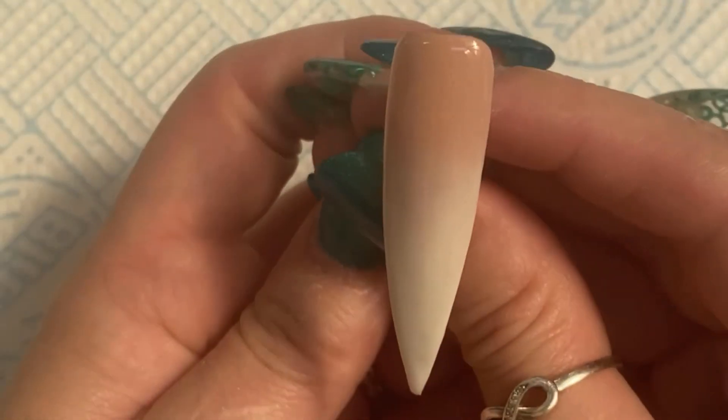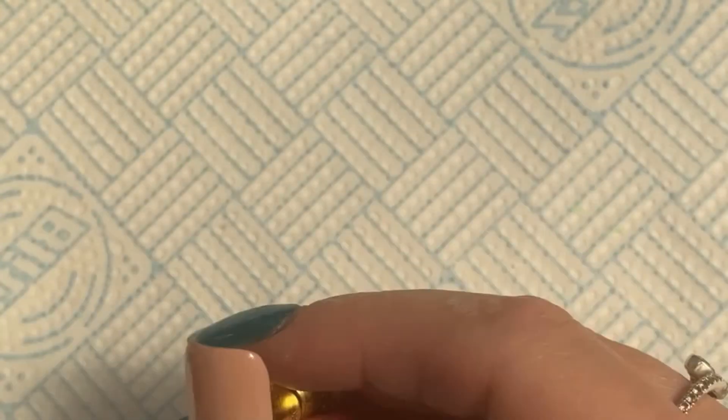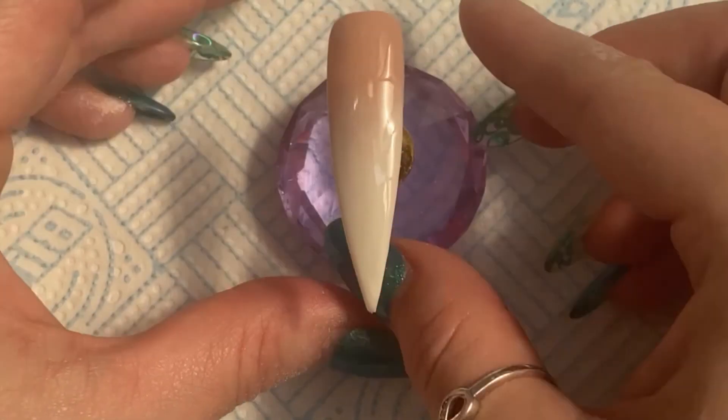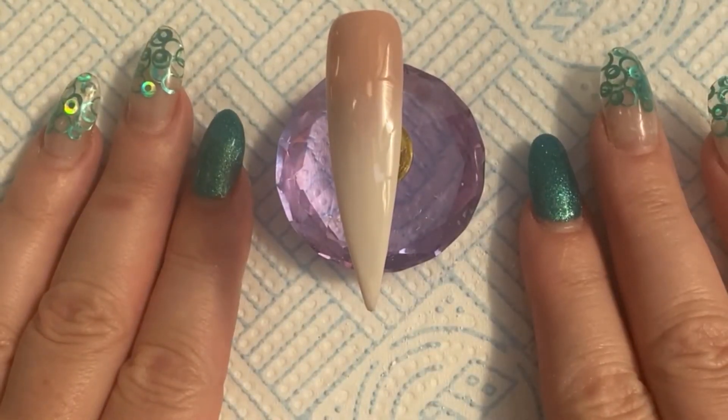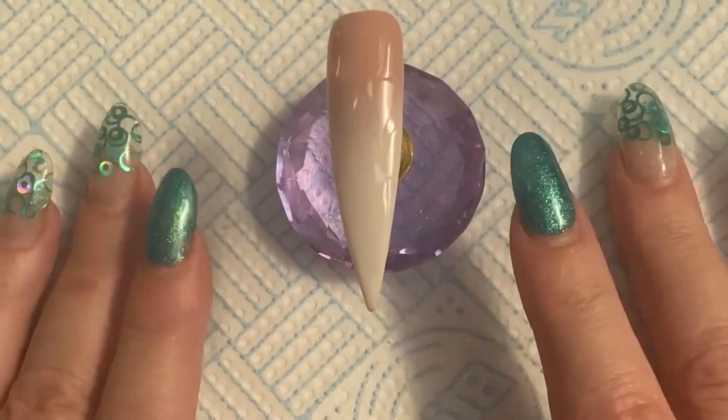There it is — that's the finished nail. Look at the blend on that! There are no lines, you can't see any lines from a brush, you can't see a transition. I hope you liked it guys — if you did, please give me a thumbs up and a like, and I'll see you in the next video. Bye bye!